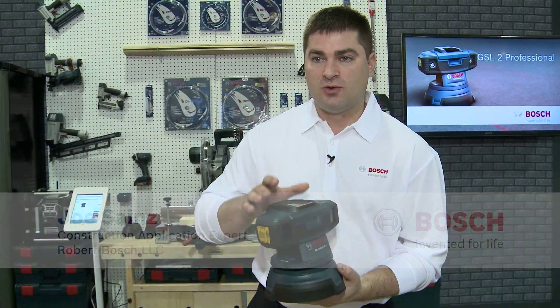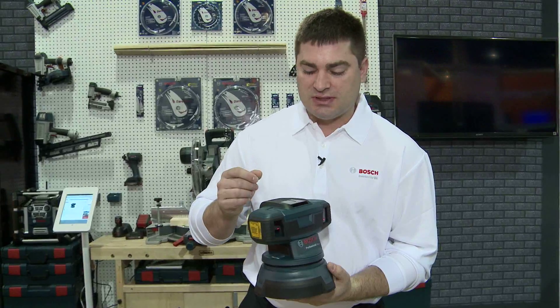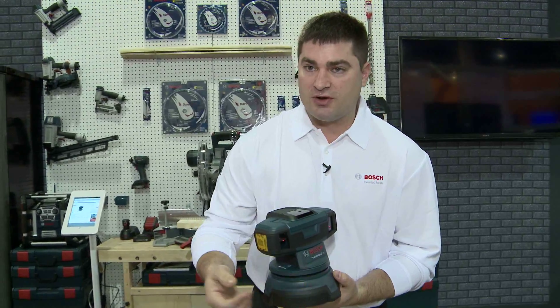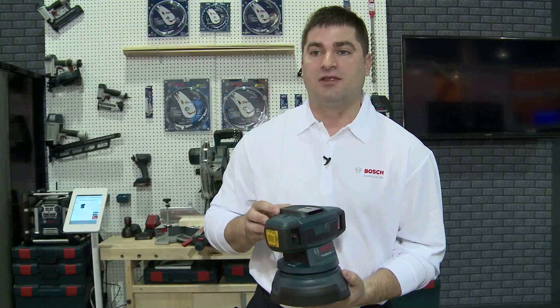This is the GSL-2, the world's first floor leveling and flatness indicating tool. It uses a laser system that projects onto the floor and can indicate where you have high spots and low spots.